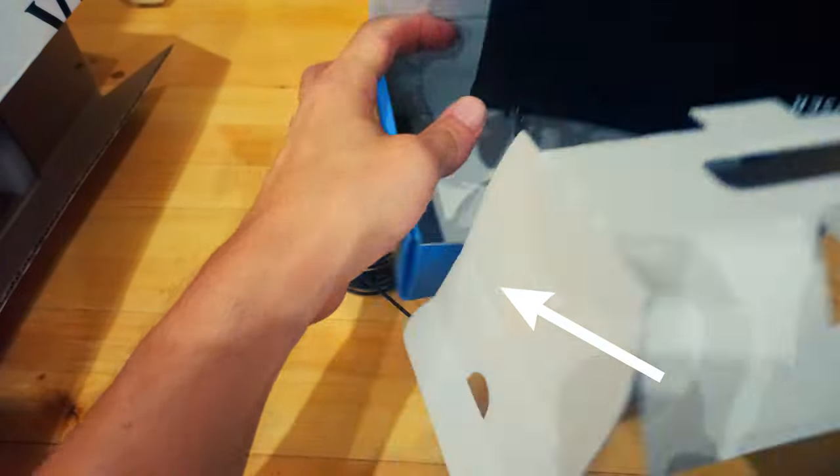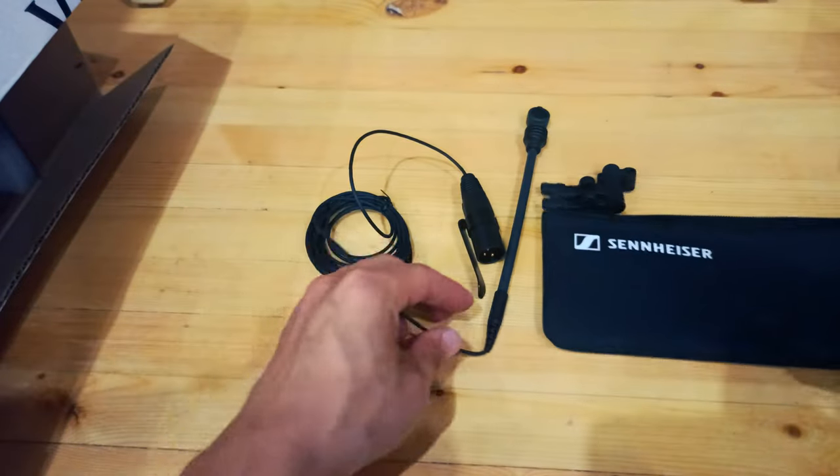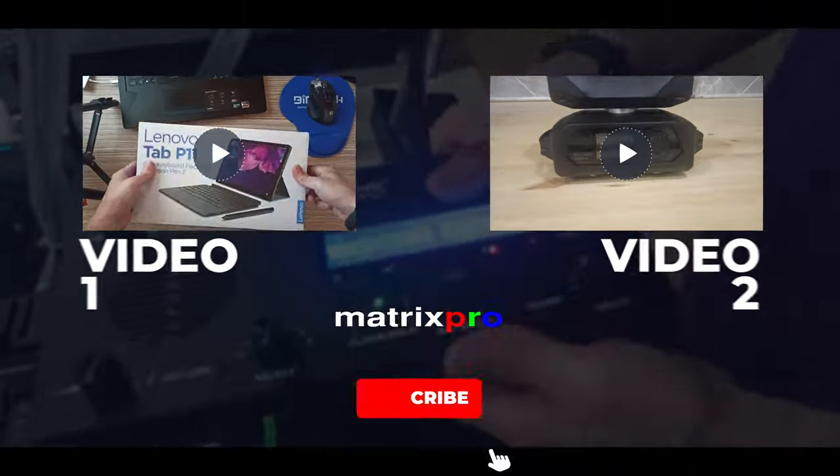What's in the box? 1 E608. 1 Microphone Clip. 1 Pouch.